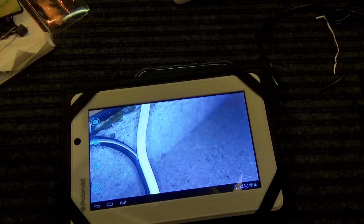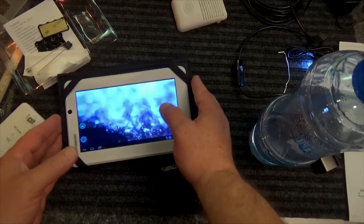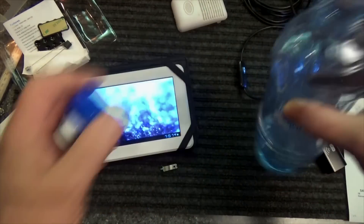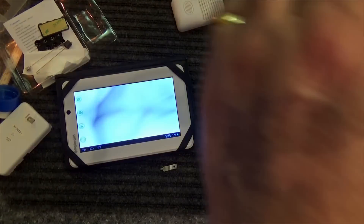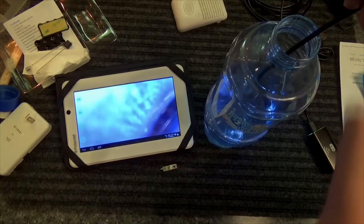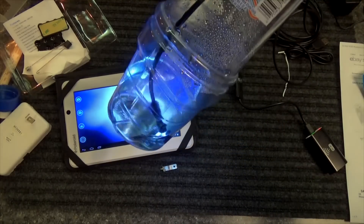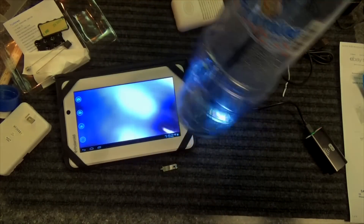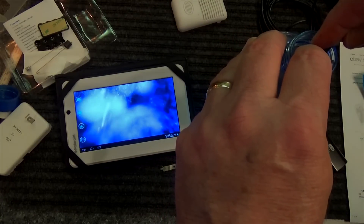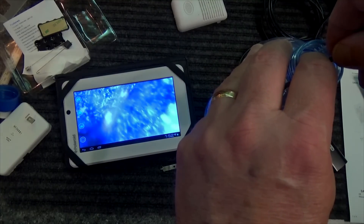Alright, hopefully I can get it out of the speaker — got it! Now let's test the waterproofing. I have some water in the bottom of this container. Let's put it in and see what happens. Going in — that's probably what it would look like inside a pipe. Is it in the water yet? It's in the water. Can we see through the water? Back it up just a little — yeah, you can kind of make it out. Looks like bubbles. And it's still working, so that's a good sign.